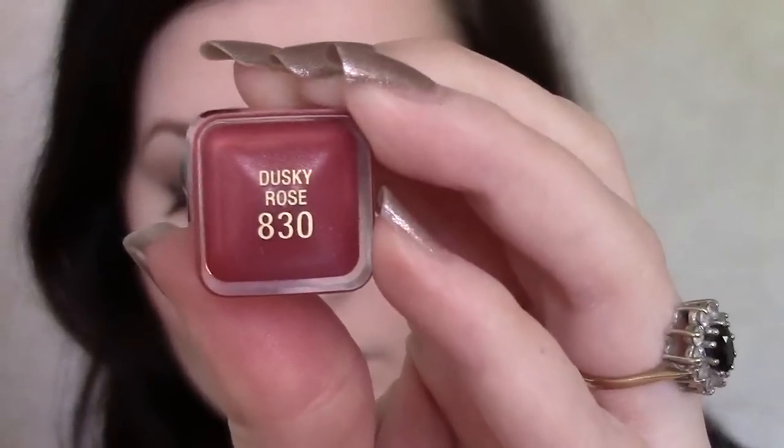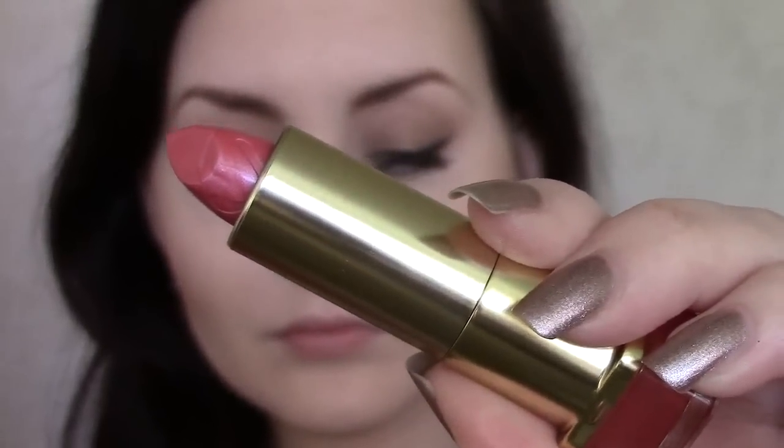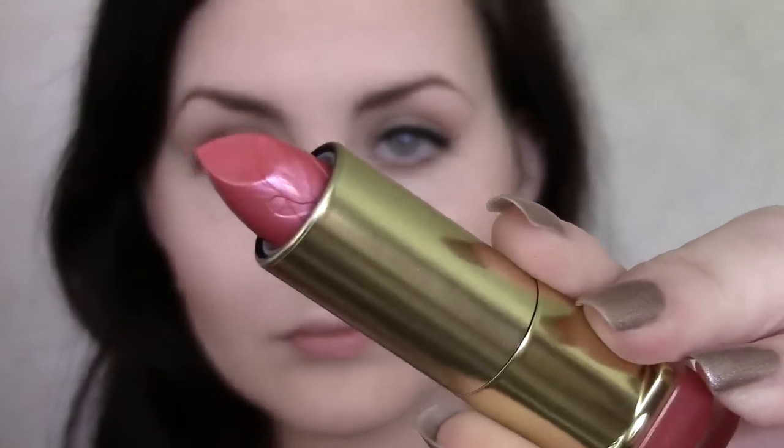The thing I have found about these is they do swatch quite differently on the back of your hand, which is why I wanted to do lip swatches, because I think it's always important with lip products to see what they look like on your lips. I do have quite pigmented lips, as you can see throughout the swatches in the video — they become more and more pigmented when taking off the lipstick and reapplying, so the colours may vary on you, but I think I've got a pretty true representation of what they actually look like.